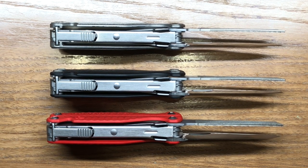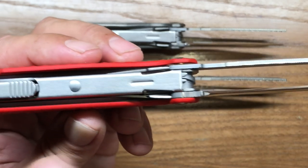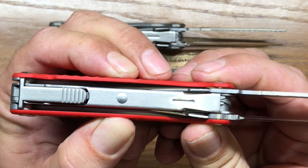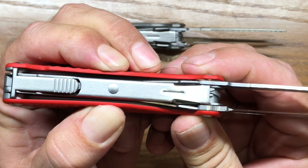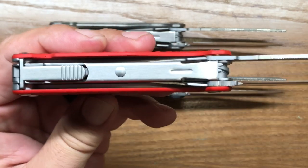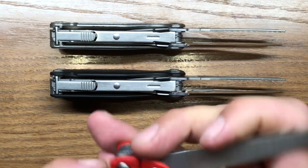There is something I want to show you with the G10 scales that you need to be aware of. With this red version, you can see the outer tools are opened here. I'm going to put a little bit of pressure on them, and you can see there's quite a bit of flex in the middle — I can actually make it move over quite a bit by just pinching my fingers together. It bounces right back, and I haven't seen it to be an issue.